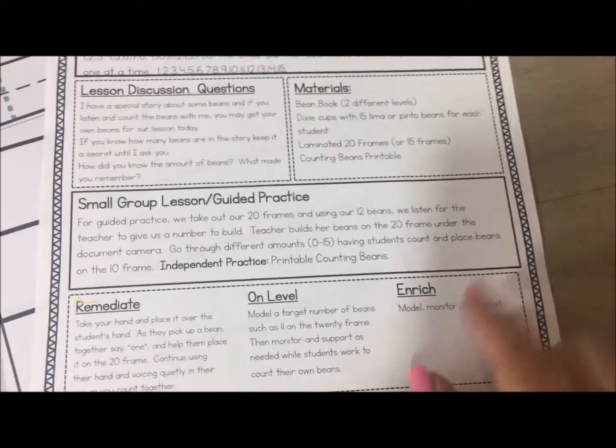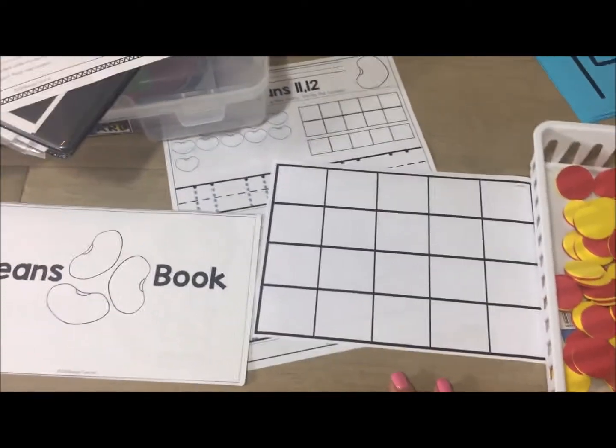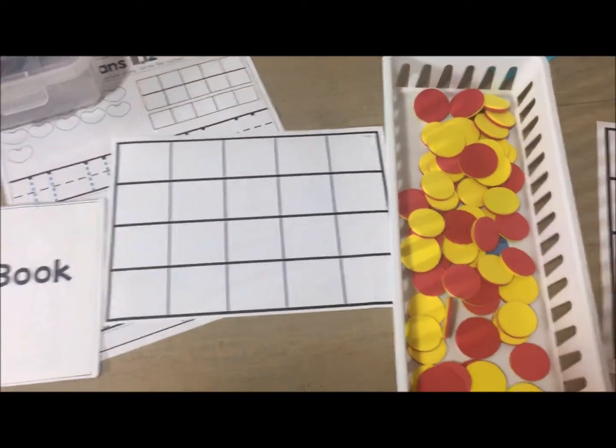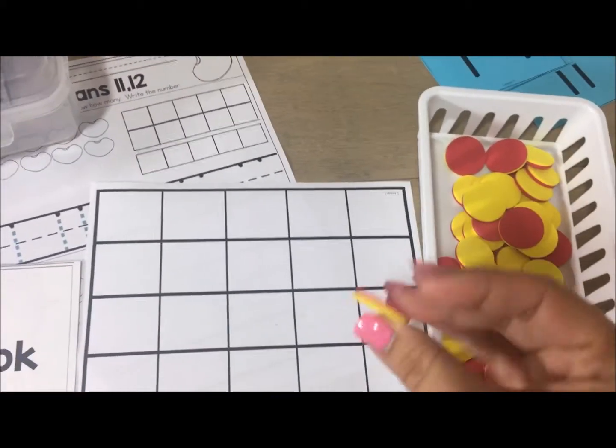From your whole group lesson you'll move into your small group lesson, and it gives you an activity to do with a small group as well as some differentiation ideas. You've got your 20 frames that you're introducing, and then you would use either the red and white bean counters — which would be preferred — or actual lima beans, something nice and big for students to grip. Or, if you don't have those on hand, you can use any counters that you want.